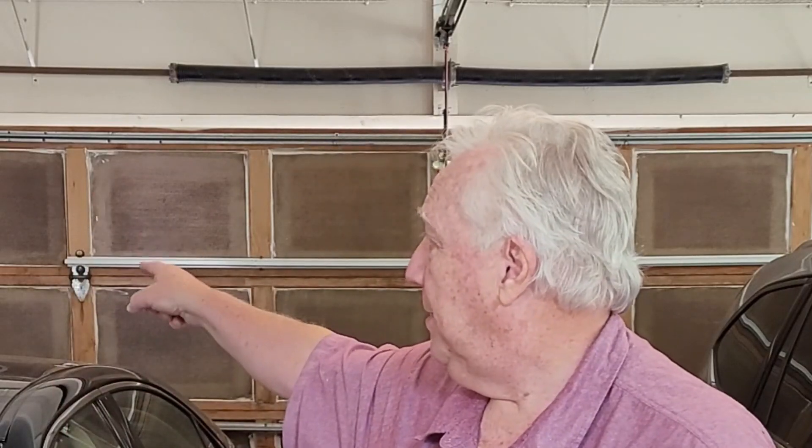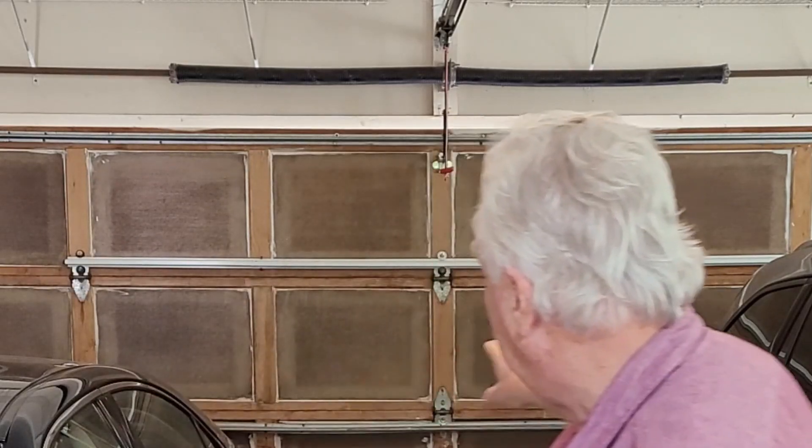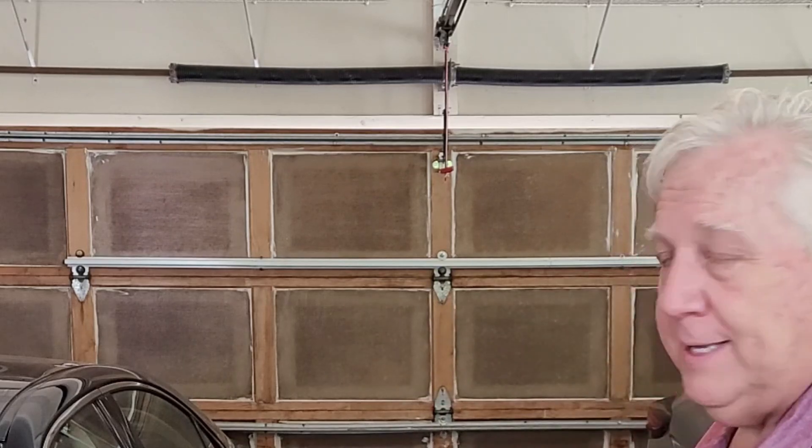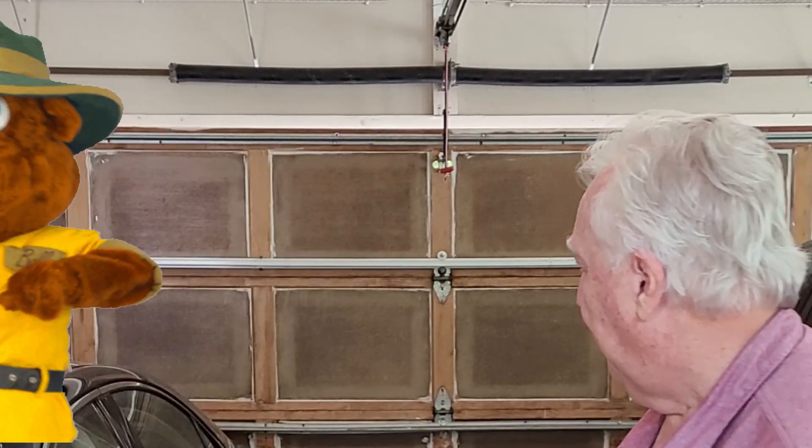That's just way too noisy still — and that's after replacing the guides up there with nylon guides, which helped. That's after putting all that caulking around in the middle — you remember that part. That's also after putting that extra brace on there to try and keep it from sagging and creaking, and that didn't help either.